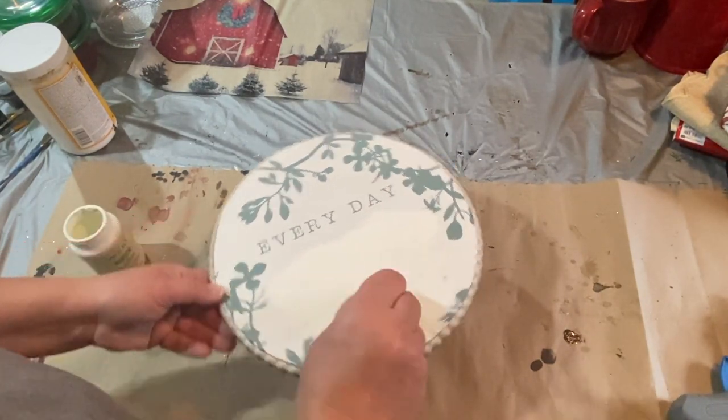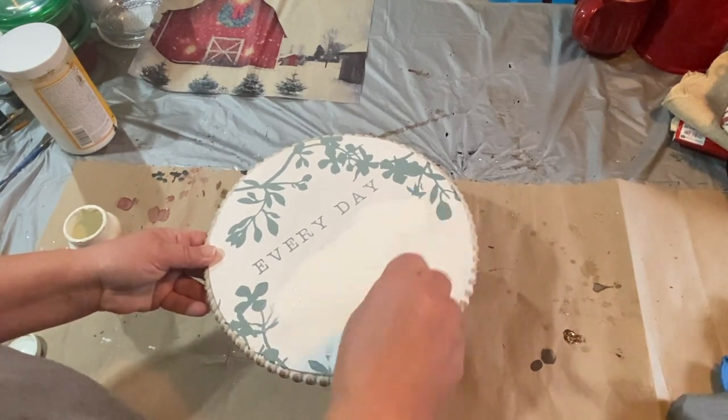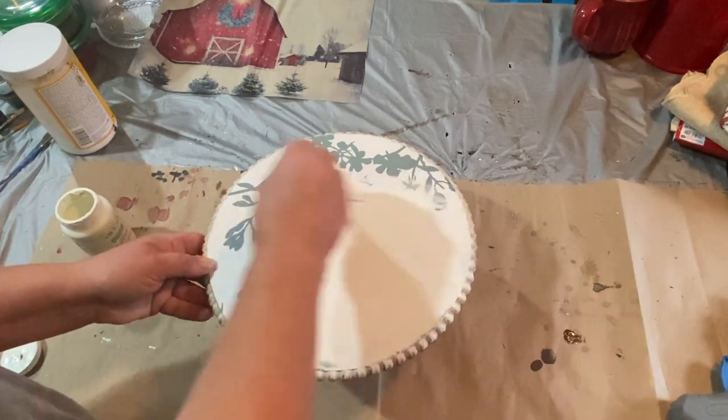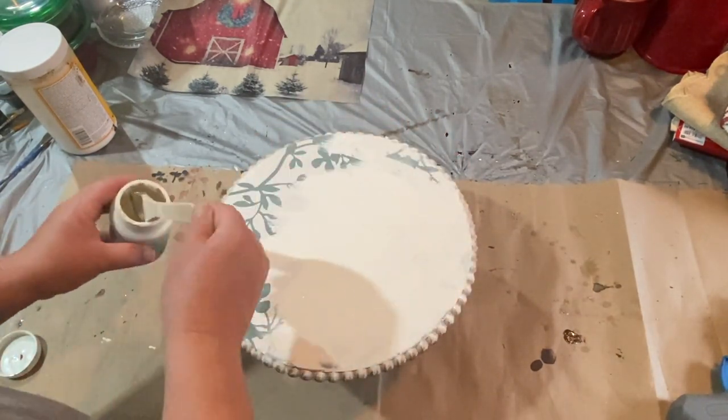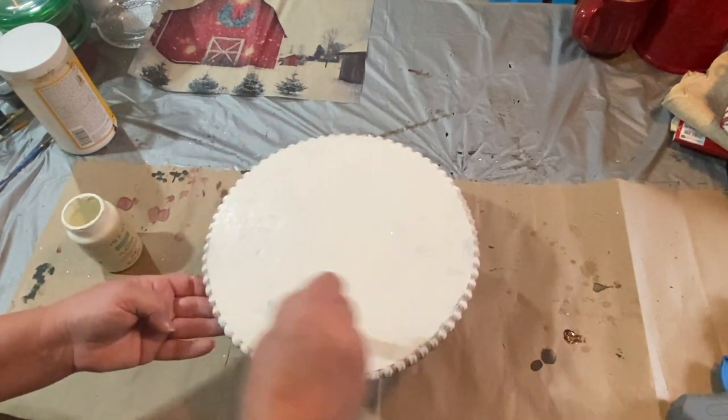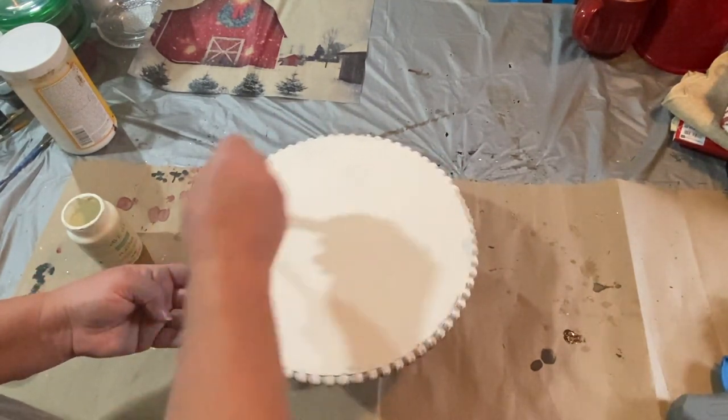I'm taking some plaster paint — this is Waverly paint and the color is Plaster — and I'm going to give it a coat all around. I give it a light coat and cover up all the flowers and wording, and one coat is all that it needed.